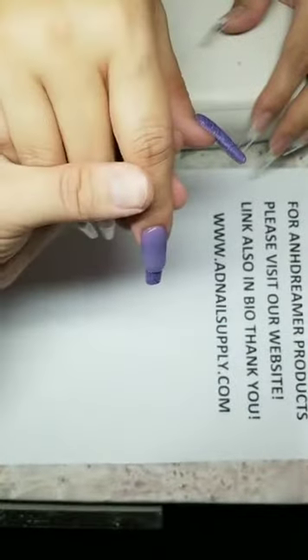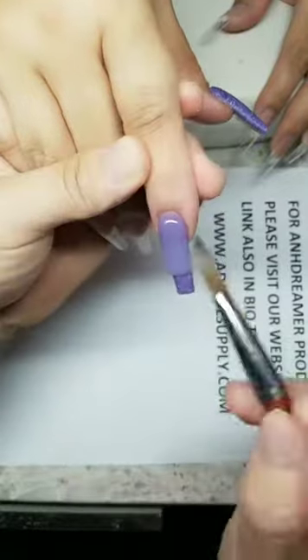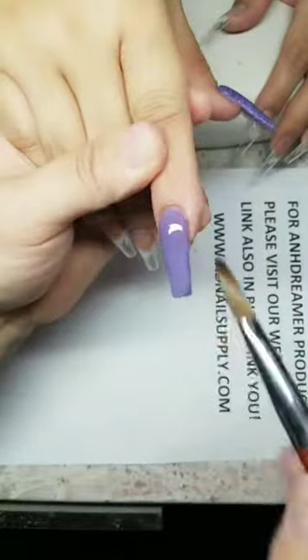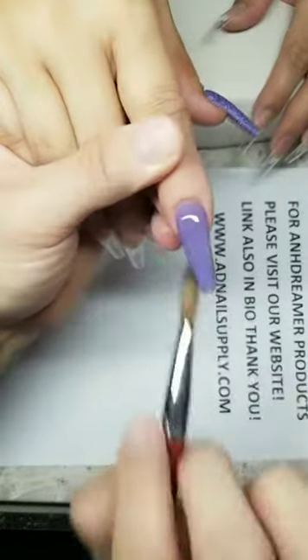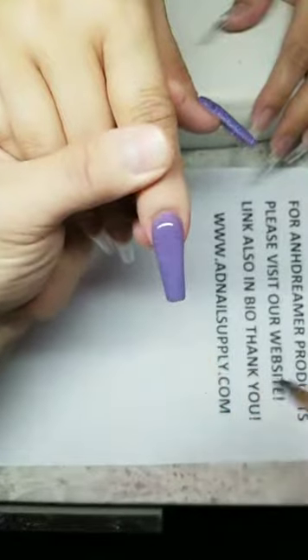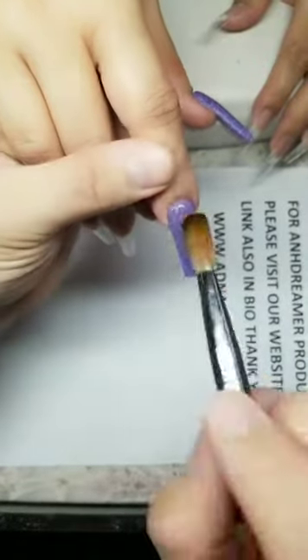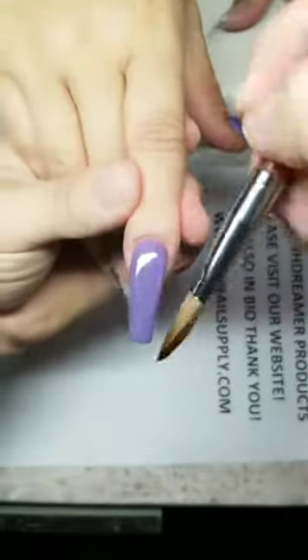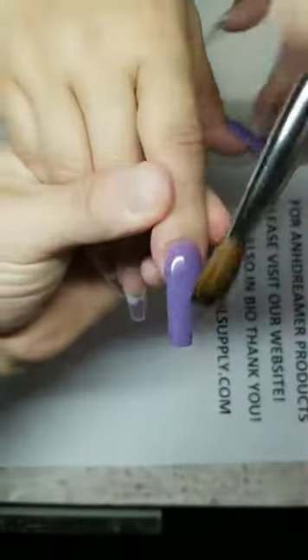Pay attention — you blink, you miss. Look at that beautiful encapsulation. Buy the whole collection — it's cheaper. Look how fast I go. This is on dreamer brush, size 16. On the longer nails I use size 16. That's gorgeous, gorgeous, gorgeous — let's bring back some product for the apex.